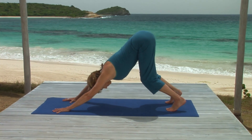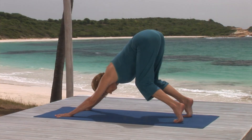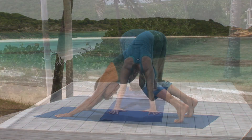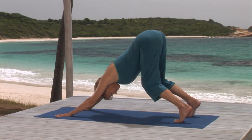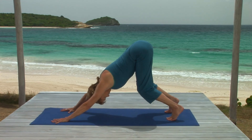Only straighten your knees about halfway and spread them a little wider than hip width. That will help you lift your sit bones and stretch your hips more. Keep your head between your arms and push the hips towards the rear of your mat.